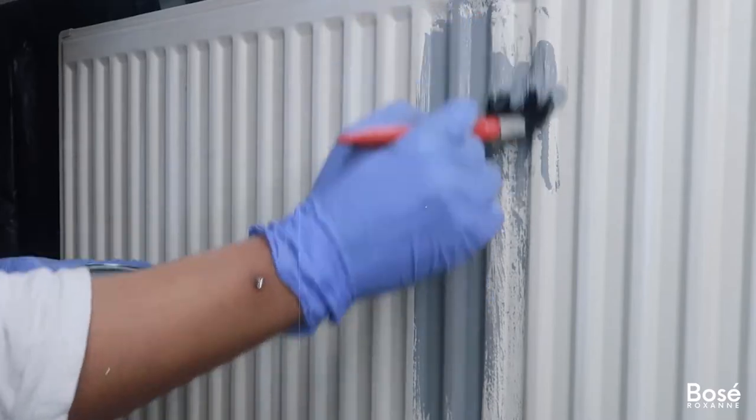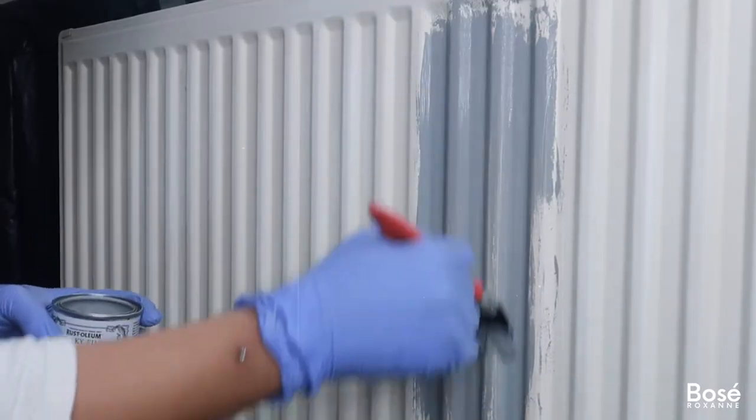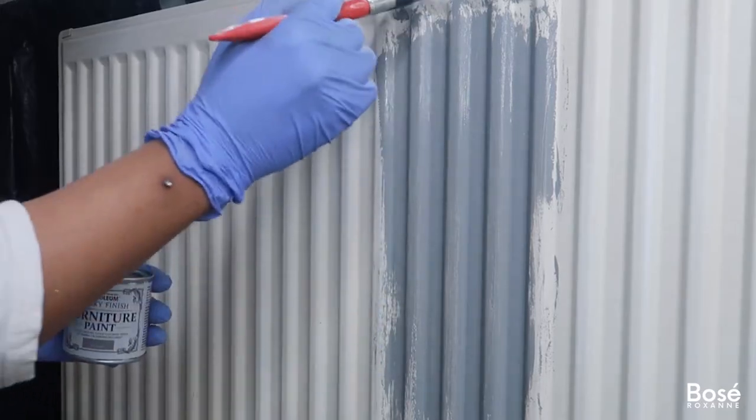Here you can see me using a paintbrush to apply the paint to the radiator in an up-and-down stroke motion. I did try using a roller, however I didn't like the effect it was giving, so for me the paintbrush worked best.